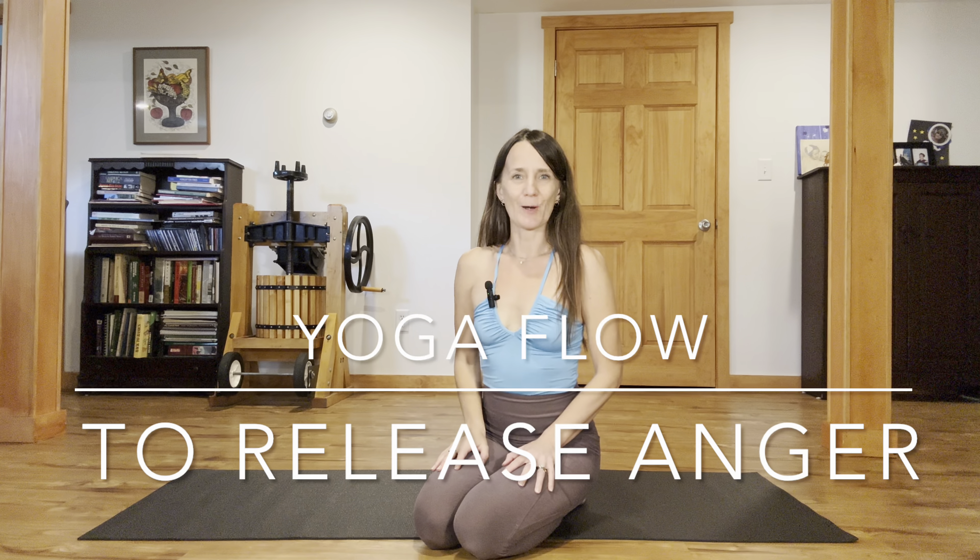Hi everyone, welcome to your practice. I'm so glad you're practicing with me and others at the same time who are using this video in this great community. Today we're doing a side body stretching practice for the gallbladder meridian, often associated with the emotion of anger. So hopefully this practice can help you let go of and process anger, maybe in a symbolic way. And in any case, it feels really good for keeping your body, your joints mobile, supple, and also great for digestion in general — digestion of emotions and the actual digestion of your body.